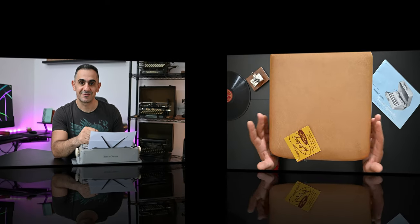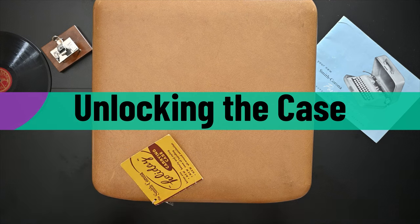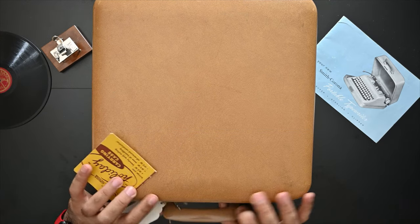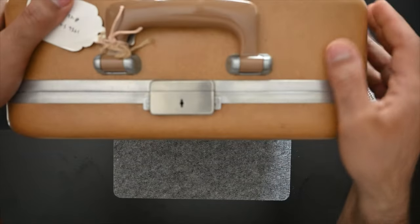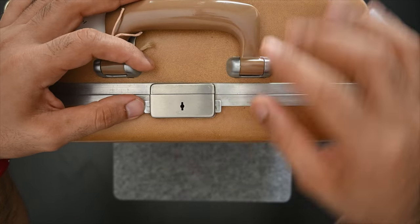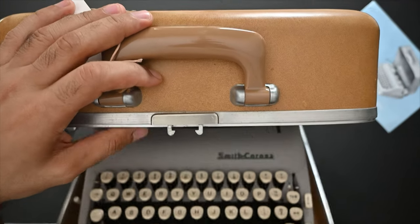As for now let's start with the demonstration. The Smith Corona comes in a special case called the holiday case. To open the holiday case there are two pins on the front — you press on the two buttons of the lock and it will release the lid. Open it.